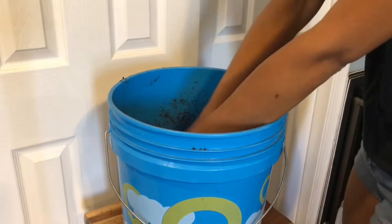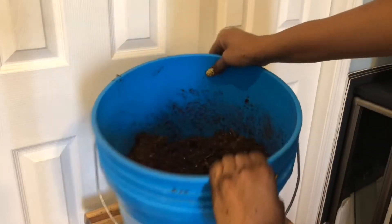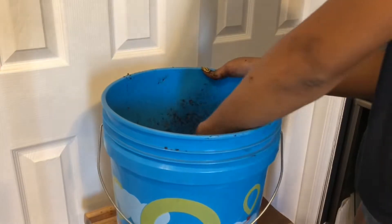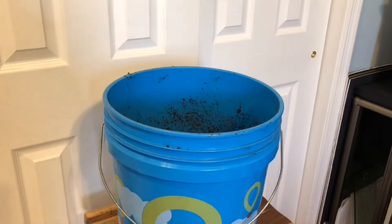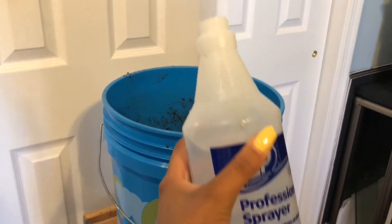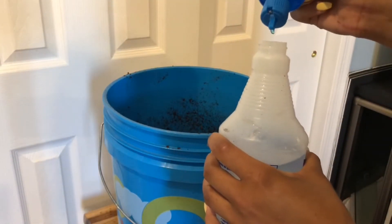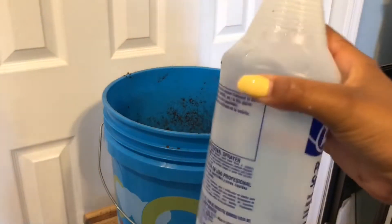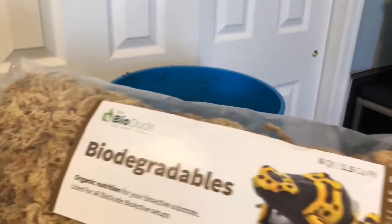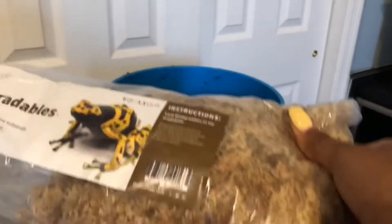Once it's all mixed up, the next step is adding a small amount of sphagnum moss into the mix — just enough to help the substrate maintain as much moisture as possible. I refilled my spray bottle; to dechlorinate I use ZooMed ReptiSafe, which you can get at any pet store or on Amazon — about five or six drops is plenty. Now I'm getting the bag of sphagnum moss, which looks like this.